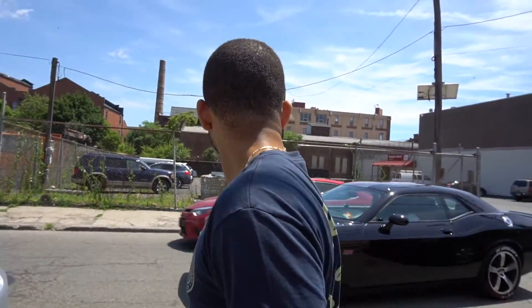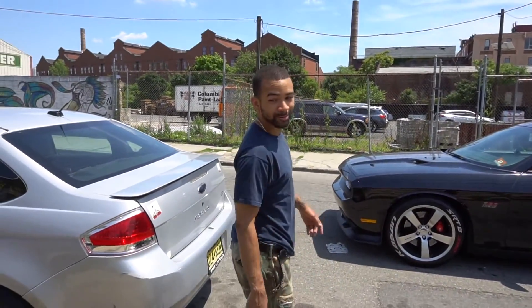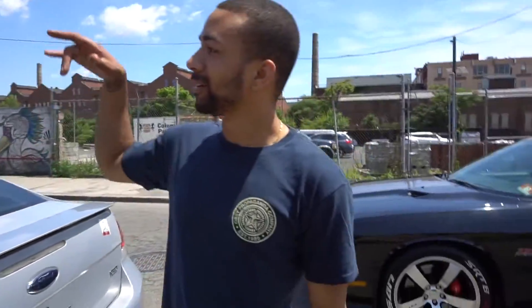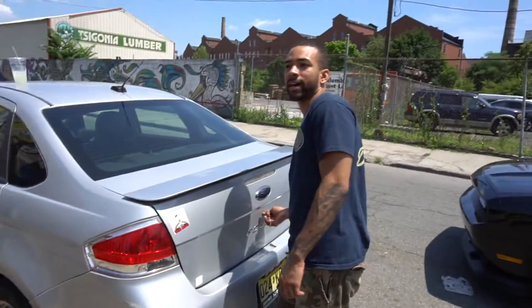We just made it over here to Wrench Brothers. My man pulled up in the 392 SRT. We got the car and the wheels here. He said he's backed up — has like two cars ahead. So I'm just going to leave the car there. He's going to mount and balance all six tires and align the car.